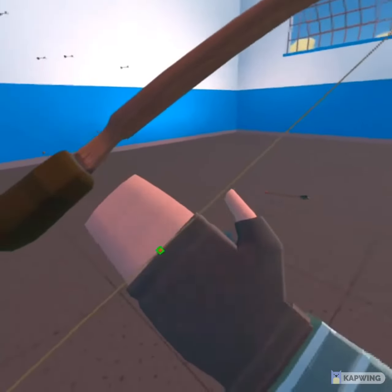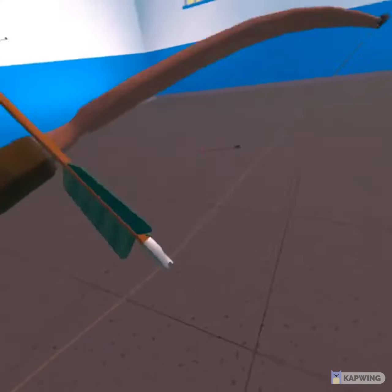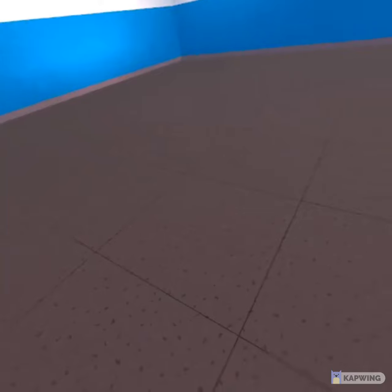So always make sure not to let your finger off the trigger. And then put it back on. Keep your finger on the trigger the whole time.